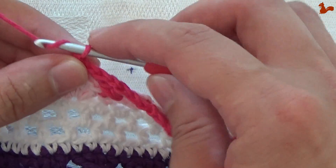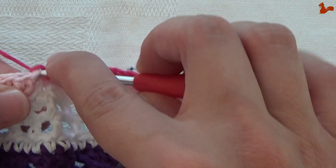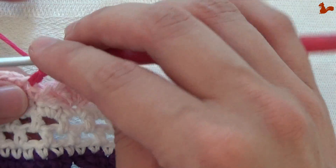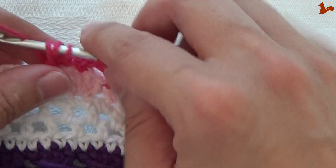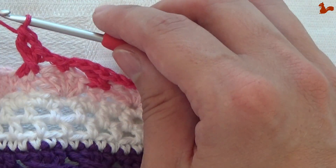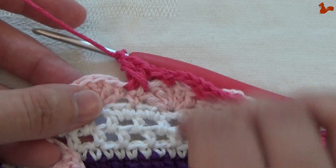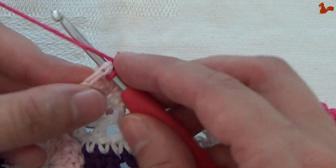I'll show you one more time. Chain 1 — on the first double crochet, work a double crochet. Chain 1. Come back to the fifth double crochet of the previous petal, open up your loop, work a double crochet. Chain 1. And then on top of the petal, work a single crochet.